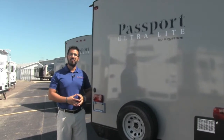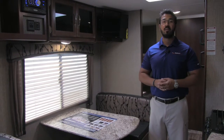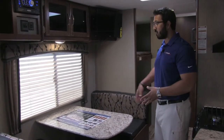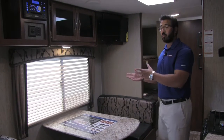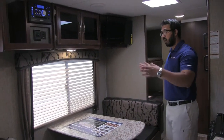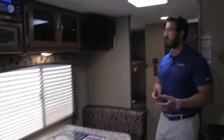That pretty much wraps up the outside — let's go take a look at the inside. Welcome to the inside of the 2017 Keystone Passport 238ML. This particular model is in the granite interior. Starting right over here on the dinette — one of the things I love about this floor plan is the placement of the dinette. It's nice and large, with plenty of room for four people to sit and eat a meal, play a game, or drink your morning coffee and enjoy the view out the window to your campsite. This table also drops down so you can turn it into an additional bed.